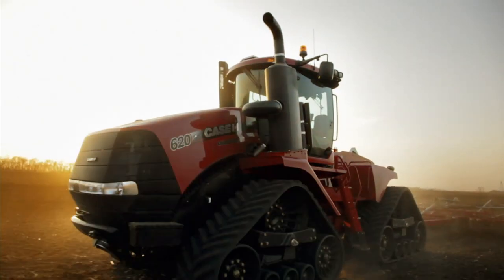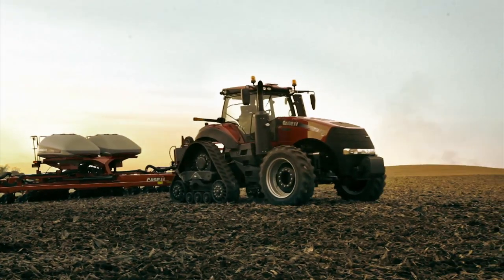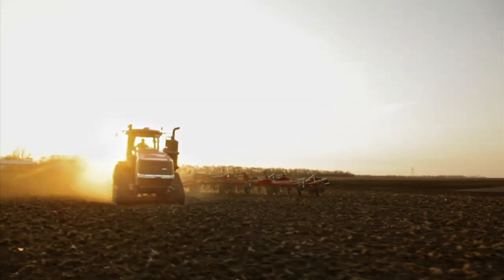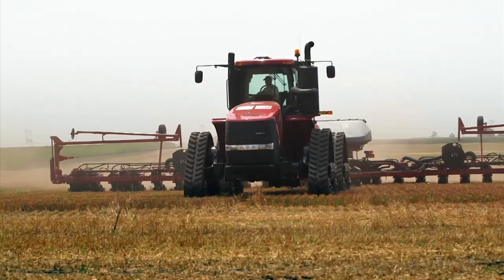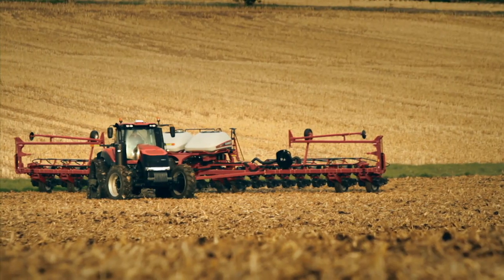With the success of the Case IH Steiger Quad Track and Magnum Rowtrac tractors, it's no secret why Case IH is the leader of the track. Only Case IH offers a 5-axle design to give you a smoother ride, more power to the ground, with less berming and compaction.